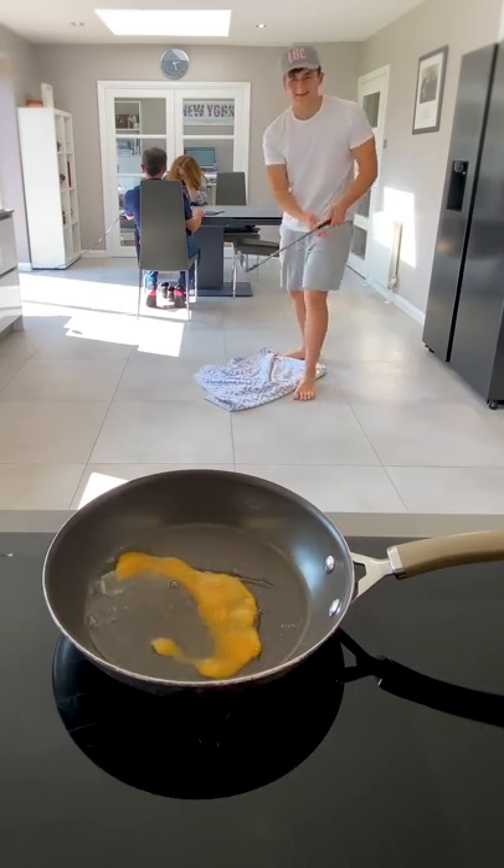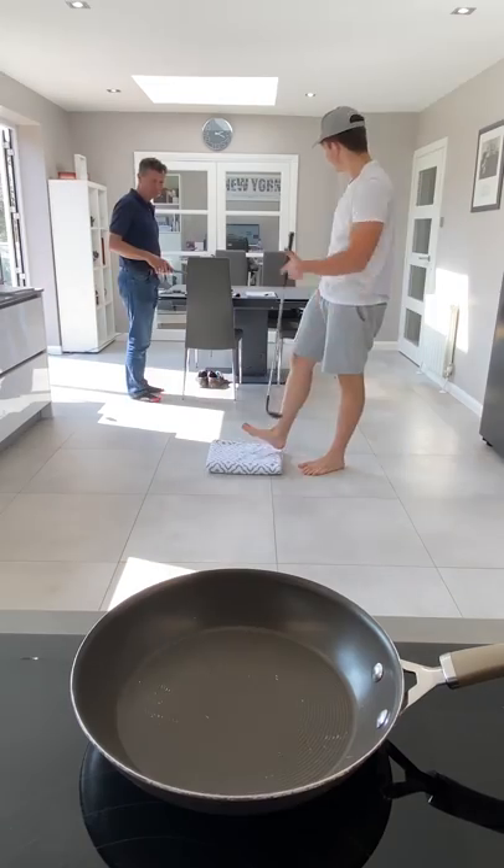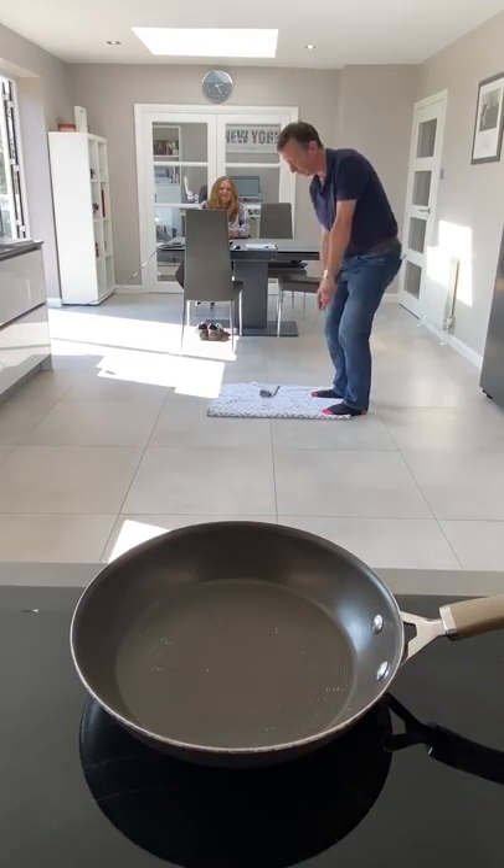So this is a breakdown of how I created my last post. I started off by attempting to hit a golf ball into a frying pan. Then I remembered I'm terrible at golf, so I roped in my stepdad who can actually play.